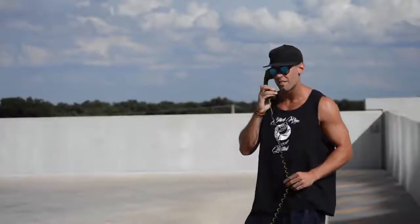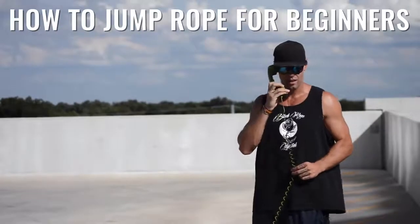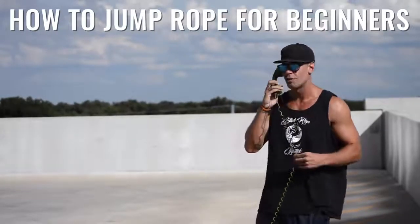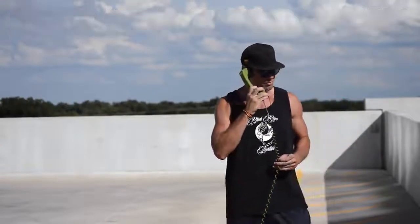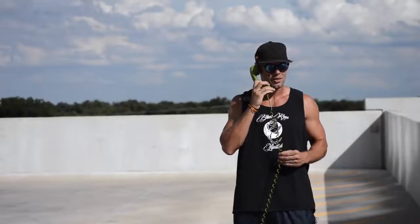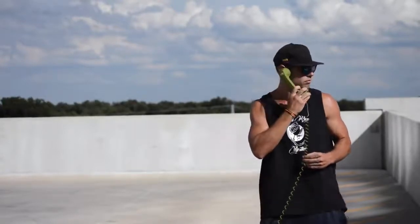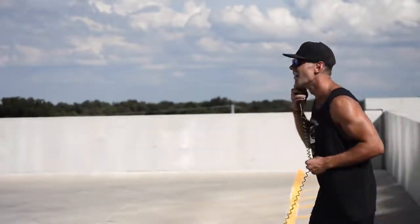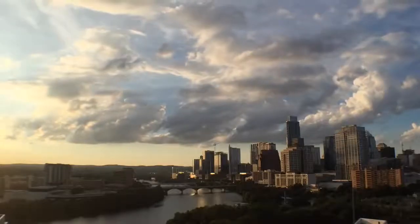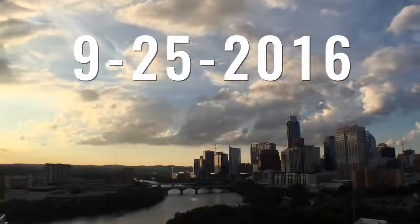Yeah, hi. Hi there. This is Zen Dude Fitness, the Jump Rope Hotline. Oh, interesting. You're new to jumping rope. Congrats on the journey, my dude. Hell yeah. So what seems to be the problem? You think because you're a beginner you're not going to learn how to jump rope? Brandon, we have another one that thinks you're not going to be able to jump.